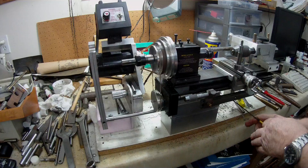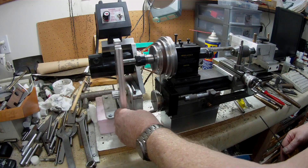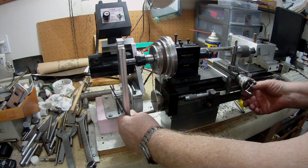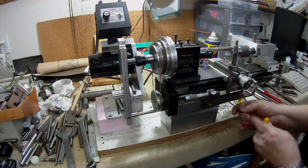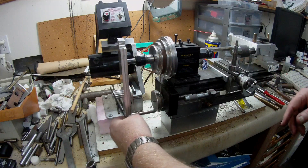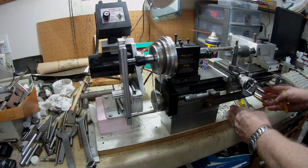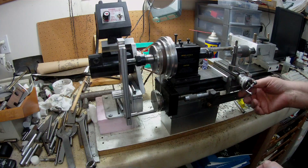By undoing that split nut I can now move this along, keeping it sticking out here in that position, then move my carriage along to the area where I want to start the thread on my part and lock it up. That way I don't have a long bar sticking out, and everything stays underneath out of the way. That's how Keith's system works as well.